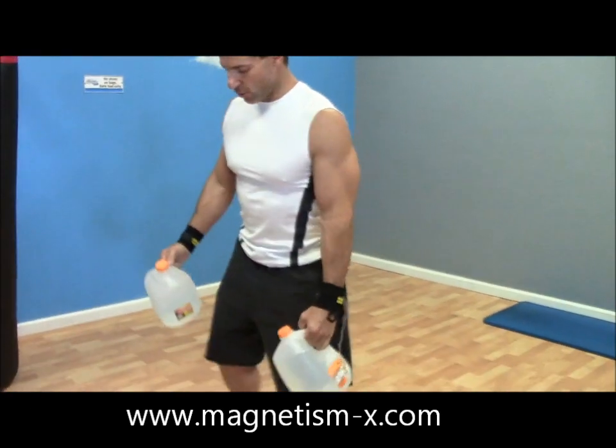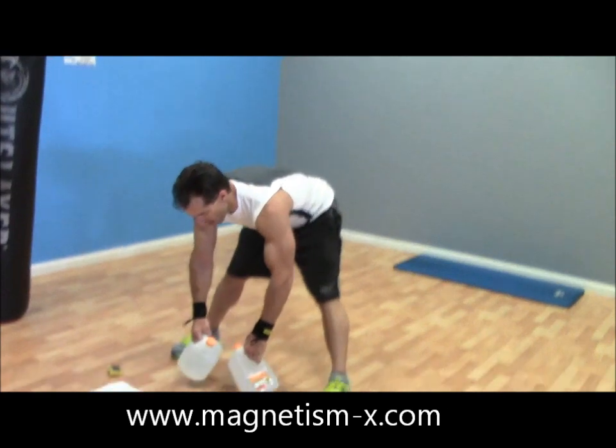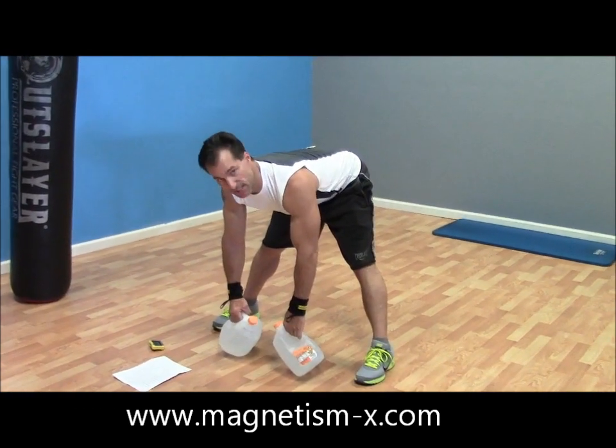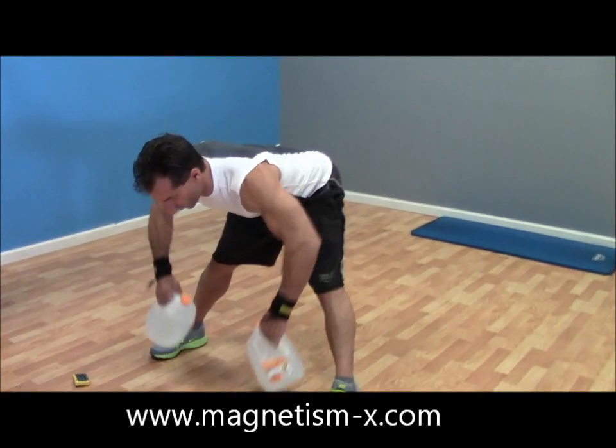Next we're doing bent over rows. Go real wide on your foot stance, bring the weights down keeping your back nice and flat, then bring the weights up squeezing your shoulder blades together.